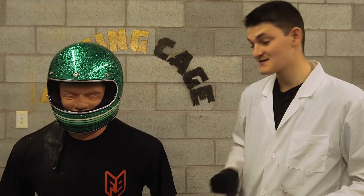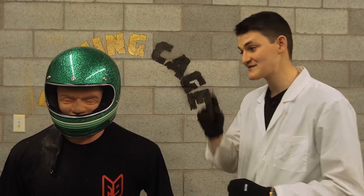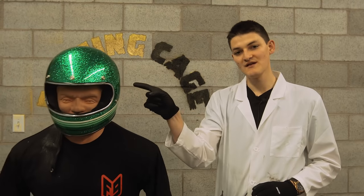Hello, I'm Ryan F9, this is a Biltwell Gringo, and today we find out how safe retro helmets really are.